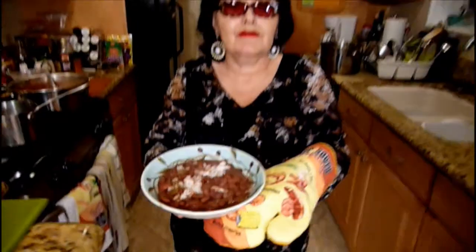Put your red beans on top of a bowl of rice and you've got a delicious, delicious dinner. Here it is — the real thing: vegetarian red beans from New Orleans, Louisiana. Dig in!